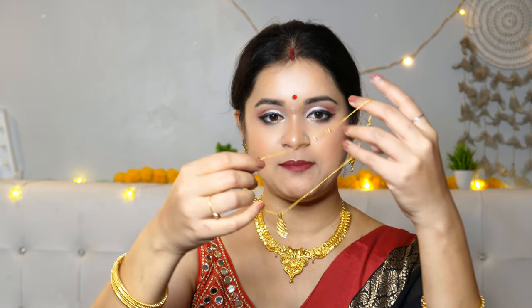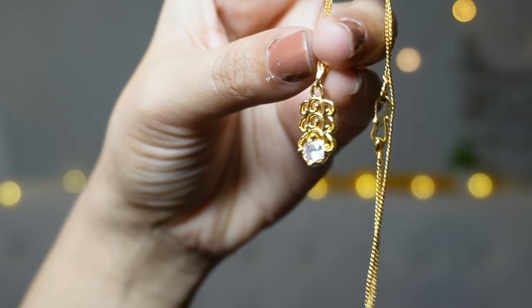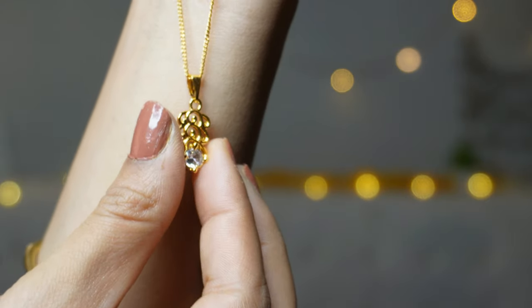I am going to share this pendant — this is a very sleek but very smart-looking pendant with chain. This is a very good quality product with a very unique design and a very unique stone. Definitely these are not cheap stones.